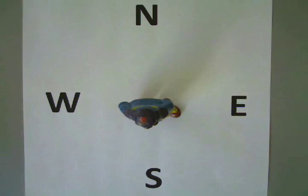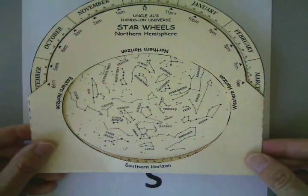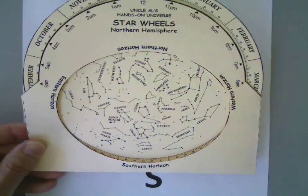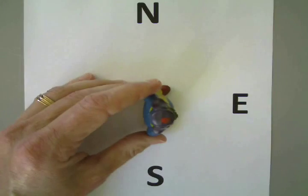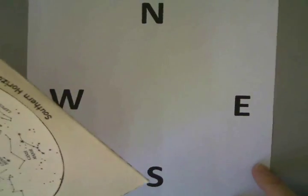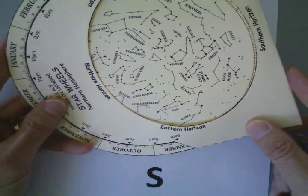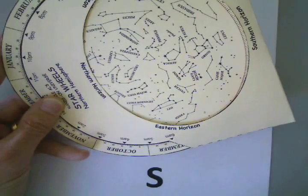So if Russell is facing south, Russell would hold it so south is on the bottom. And at this date he would see Orion and Lepus in the south. If Russell was facing east, he would hold this so east is facing down, and he would see Hydra above the eastern horizon.